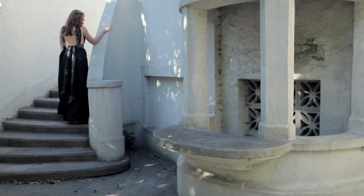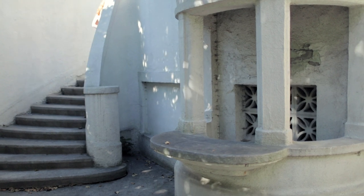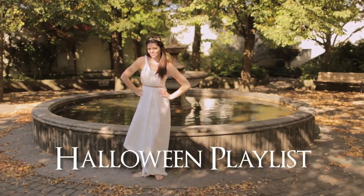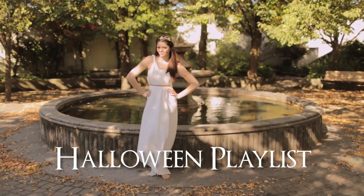Thanks so much for watching this video! We really hope you enjoyed it. If evil isn't your calling, make sure to check out our Greek goddess costume that we just filmed. Hope everyone has a wonderful Halloween — be sure to check out our Halloween playlist for all of our other videos.